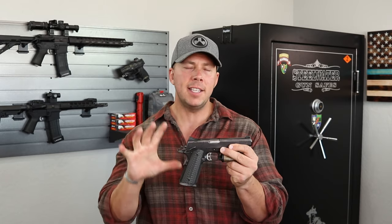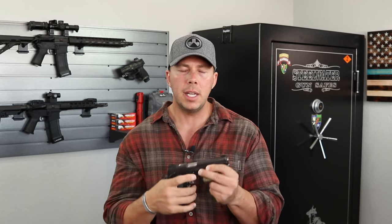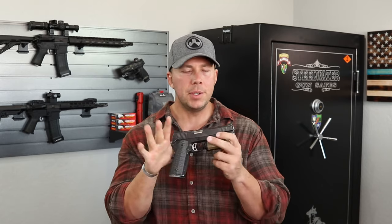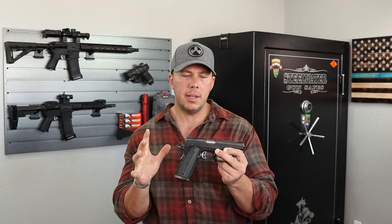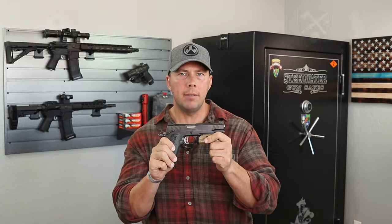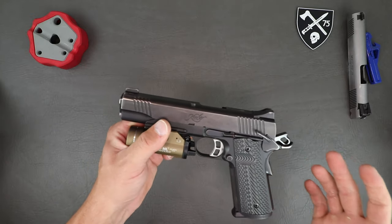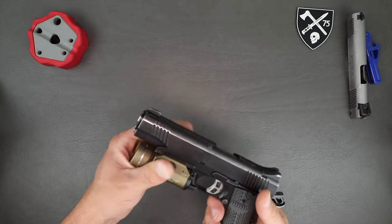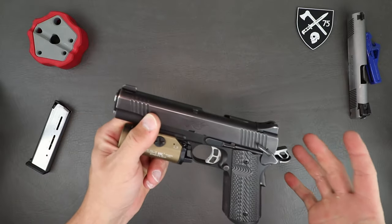We're going to go ahead and get into this thing — check it out, take it apart, explain the safeties, and show kind of how things work so you have a basic understanding of the 1911. This isn't going to be a full detail strip — that's for a different video. After we look at this thing up close, we'll talk about the Kimber brand, the reliability of the 1911, and why I don't carry this anymore. We'll go from nose to grip on this bad boy and do pull tests.